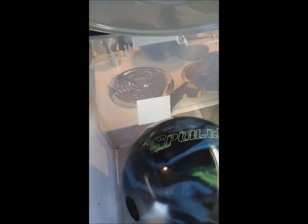Trying it now with a Spoiler ball that I've recently thrown, and I put a fresh 2000 surface on it. We'll give it the same treatment — 10 minutes and see if we can get some oil out. The Villain hadn't been thrown in three or four months, so the oil might be too deep to get out. The Spoiler has a matte 2000 finish on it.